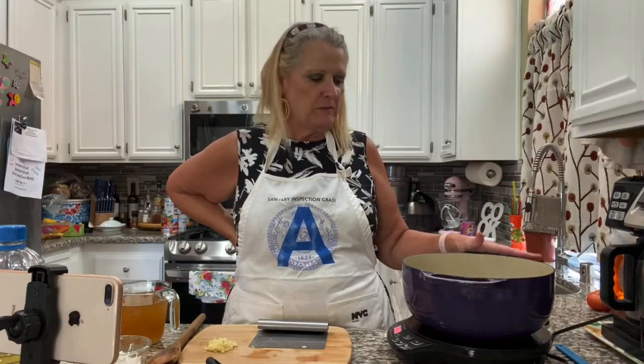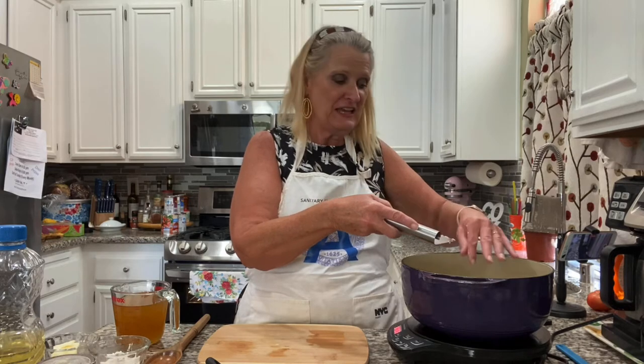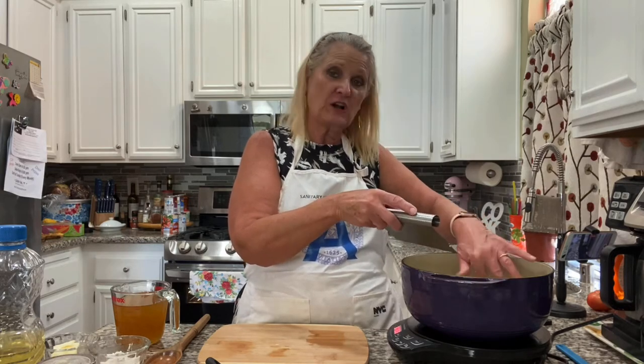If you don't like spicy foods then by all means don't add any. These need to cook for about five minutes to soften up the onions and jalapeños. Our onions and jalapeño peppers are nicely softened — I'm going to add about four cloves of garlic.